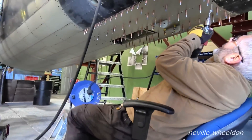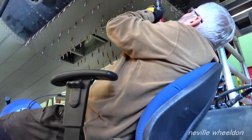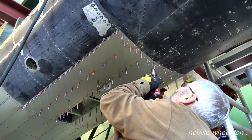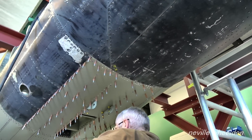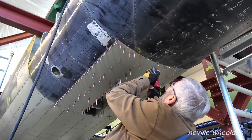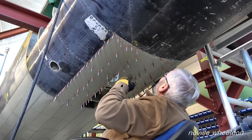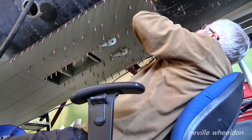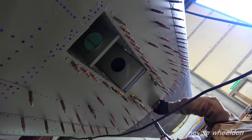I'll just go in the middle here. It's a bit easier. Is that right? Yeah.